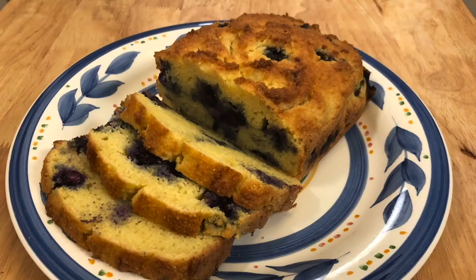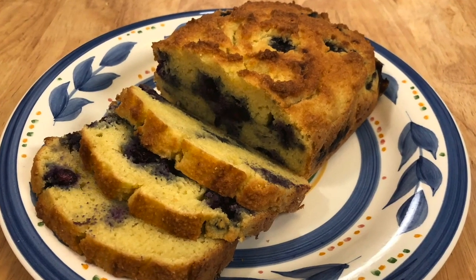Welcome to Banzai Keto. We like to focus on quick and easy keto recipes, and if you like that idea, hit the subscribe button and the notification bell to see what we're up to next. Today we're making low-carb blueberry bread.